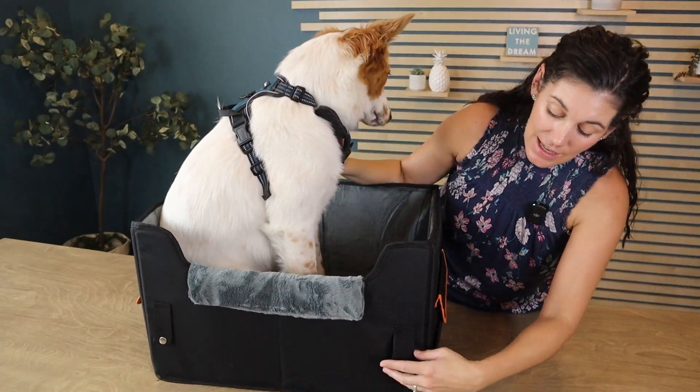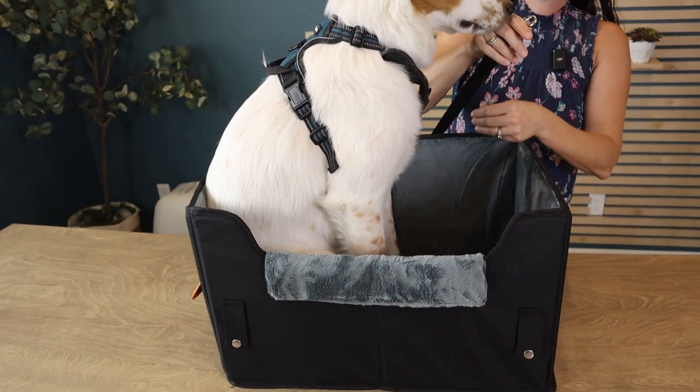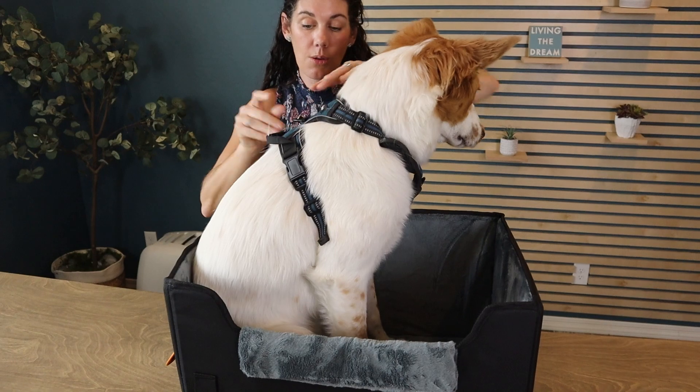I love the design of this because you can easily strap in the seat belt as it goes around. But there's also a little clip back here for you to clip to your puppy's harness, so you know they're nice and safe as you're driving down the road and they're not going to be jumping out.